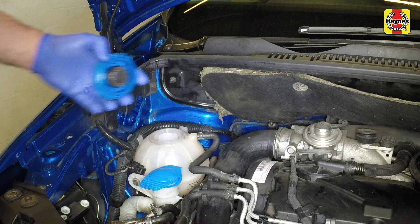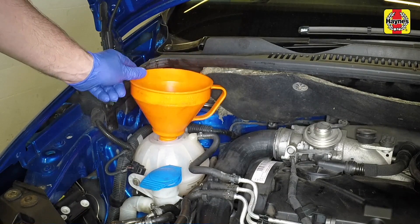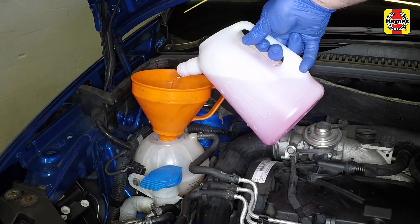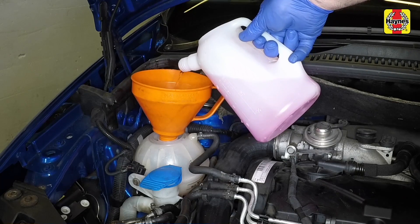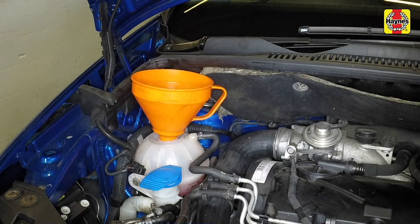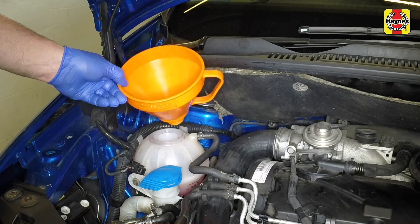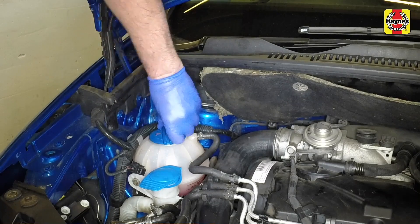Remove the expansion tank filler cap and slowly fill the system with the coolant. Continue to fill the cooling system until bubbles stop appearing in the expansion tank. Help to bleed the air from the system by repeatedly squeezing the radiator bottom hose. When no more bubbles appear, top the coolant level up to the max level mark, then securely refit the cap to the expansion tank.